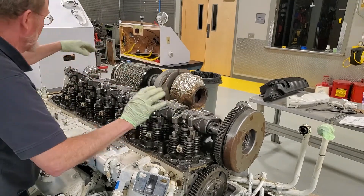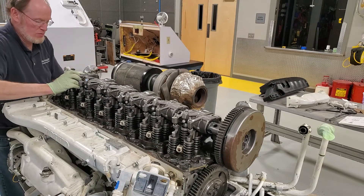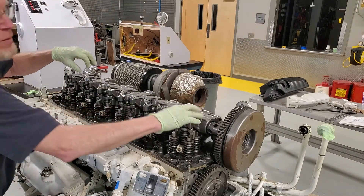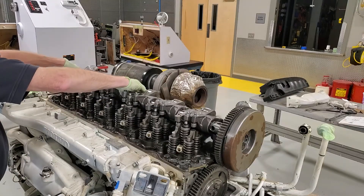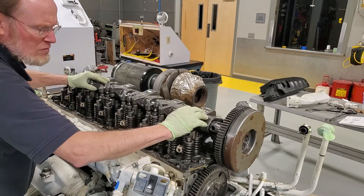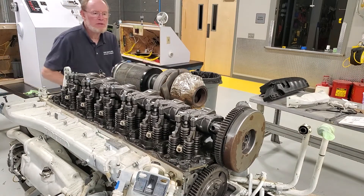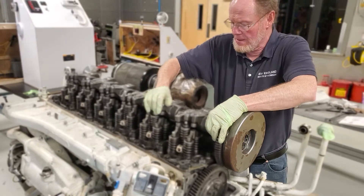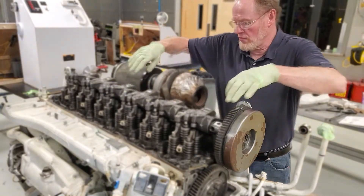There we go — that's the one. It'd be best to use the tool for that to pick it up, but once you get pretty close you can usually just line it up. There we go. That looks good. Now the rocker shaft will rotate a little bit, so you may have to get a bolt in there to straighten it out to get the line-up.